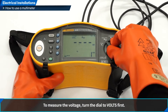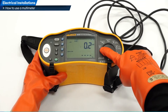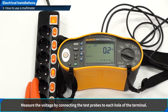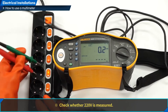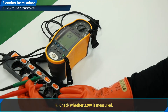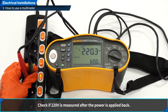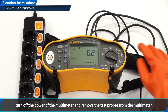To measure the voltage, turn the dial to volts first. Power on the terminal to be measured on the test purpose power strip. Measure the voltage by connecting the test probes to each hole of the terminal. Check whether 220 volts is measured. Check if the voltage is measured at 0 volts when the power is cut off. Check if 220 volts is measured after the power is applied back. When all measurements are completed, turn off the power of the multimeter and remove the test probes.